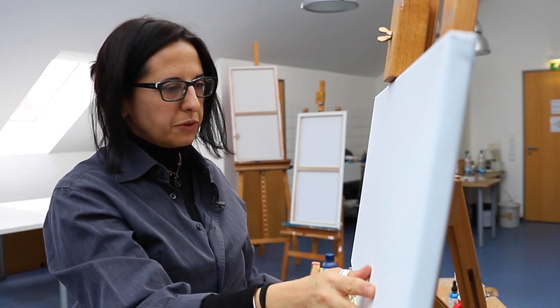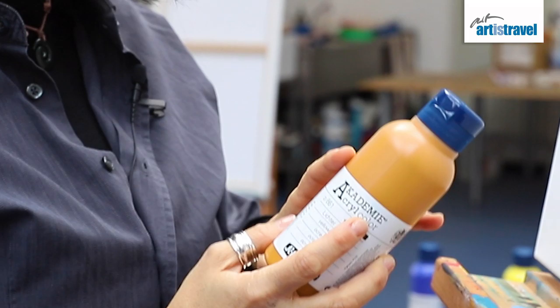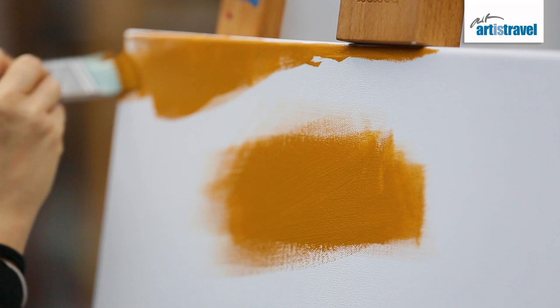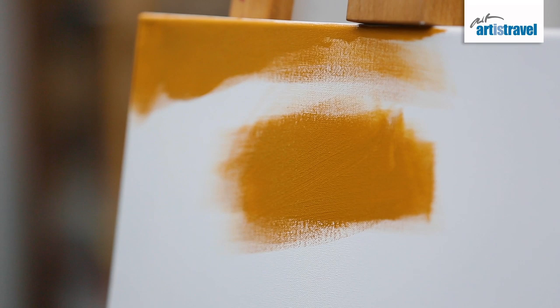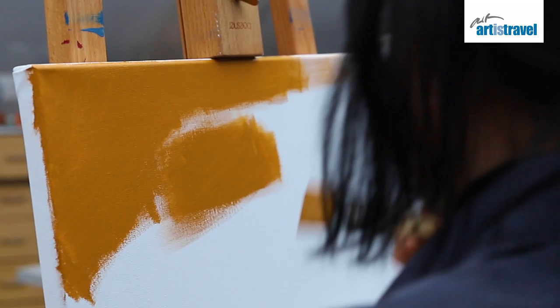I'm going to prime the canvas with ochre, using ochre without diluting it with water and without thinning it with white. Firstly it looks very dark. It will even darken later because acrylic colors do darken. If I start with a plain white canvas and I'm using very light colors, I don't know if I'm covering enough or if the color will be light because the canvas is still visible.